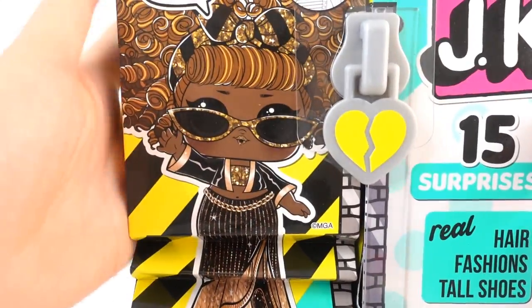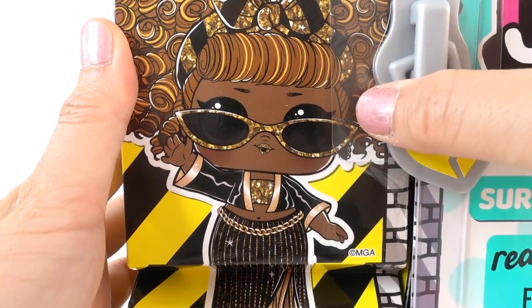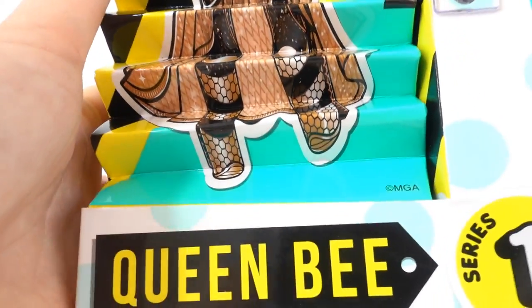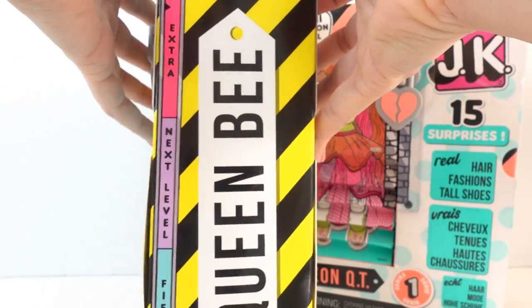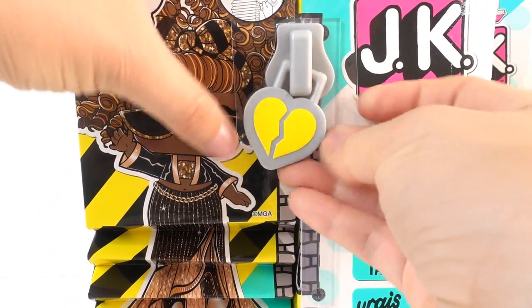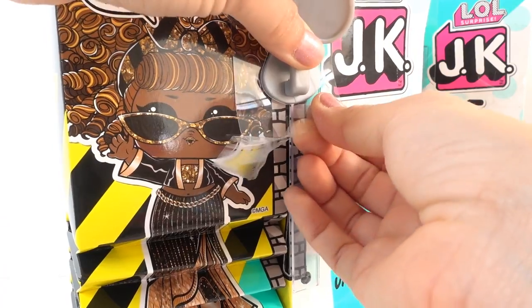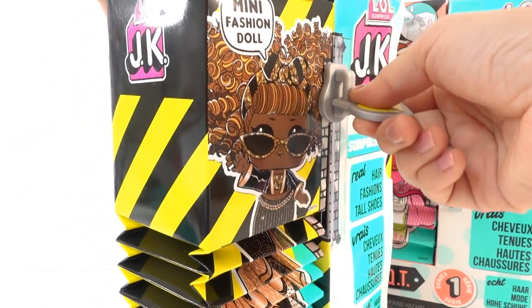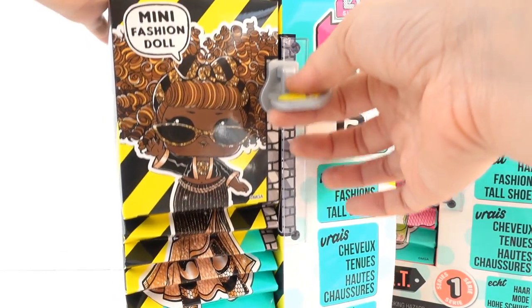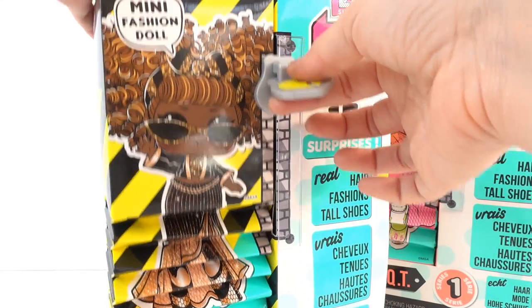Let's start with Queen Bee. Here is Queen Bee's picture — she looks so cool with her little sunglasses and her outfit. Here is the side of her box and the back. Let's figure out how we open this. I'm going to start by taking off this little plastic piece. When we pull the zipper down, the doll goes down — it's kind of like we're shrinking her into a little mini size. What a cute idea!